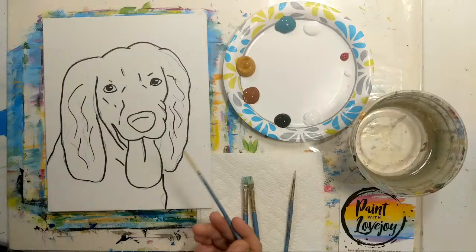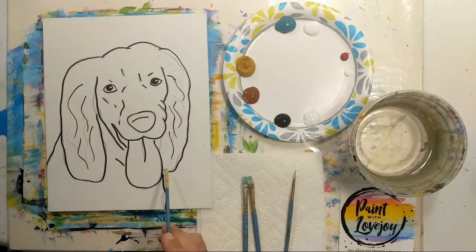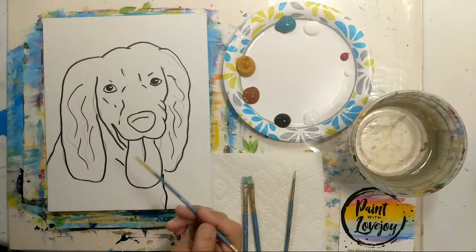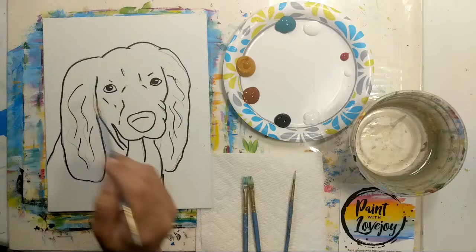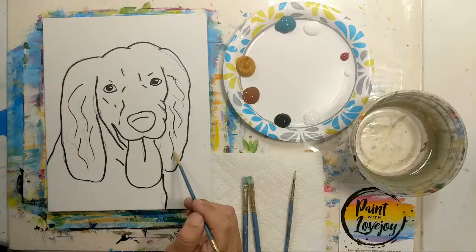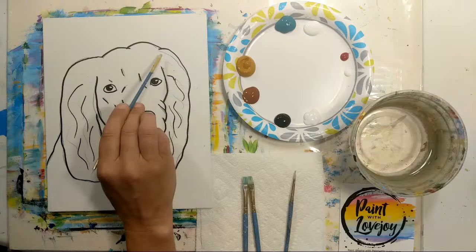You've got two options for getting the image on your canvas. First option: pause the video, draw what you see, then pick up the video for the painting portion. Or in the description box below there's a link to what I call a traceable — you can purchase it, download it, print it out, and with carbon paper transfer it to your surface. It's a nice tool for first-time and beginner painters to get your composition on your canvas without stressing about drawing.